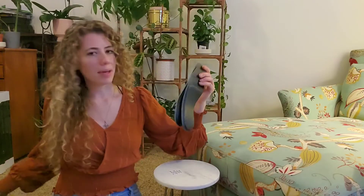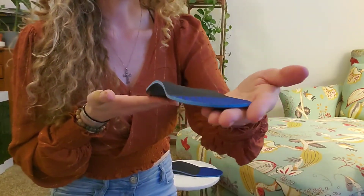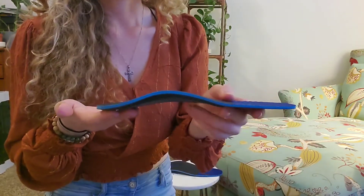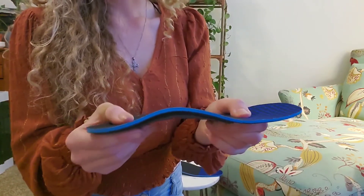What I really like about these — I'll show you a little closer look at them — is look at that arch support. You can already see what good stability that's going to give you throughout the day. Not only does it have arch support, but it also has three layers of foam right here, so it's going to be really nice and comfy.